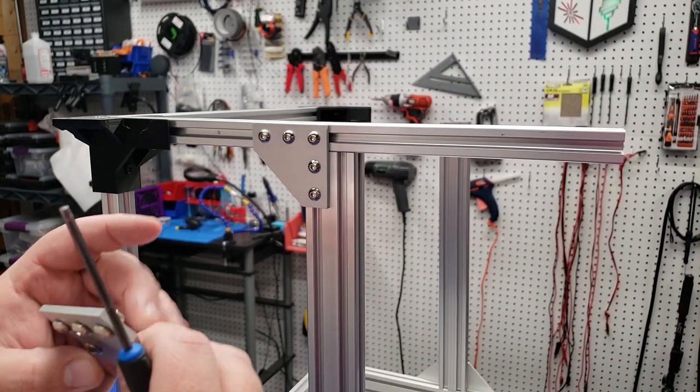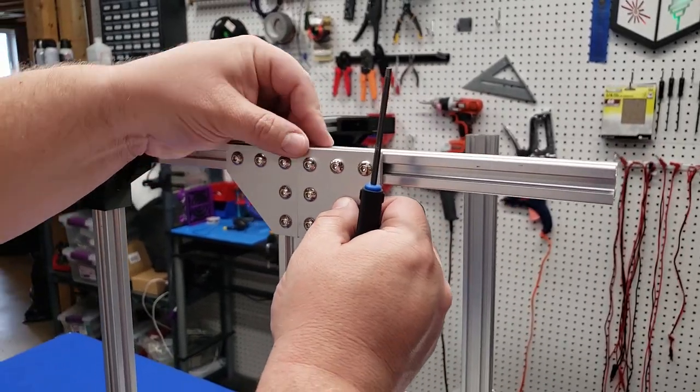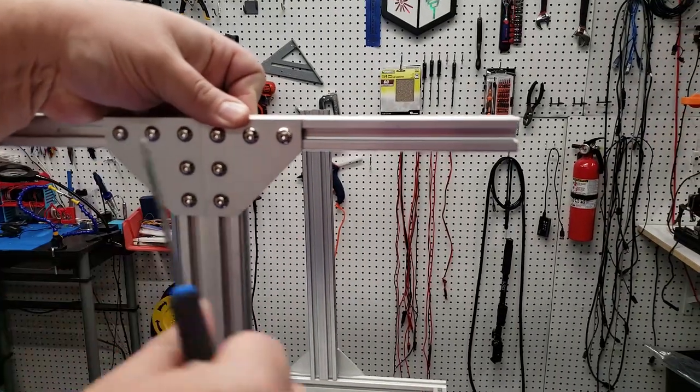We're going to add two bonding plates to the 2040, one facing the other direction. Once you've finished this side, you're going to want to repeat the process for the other side of the printer.